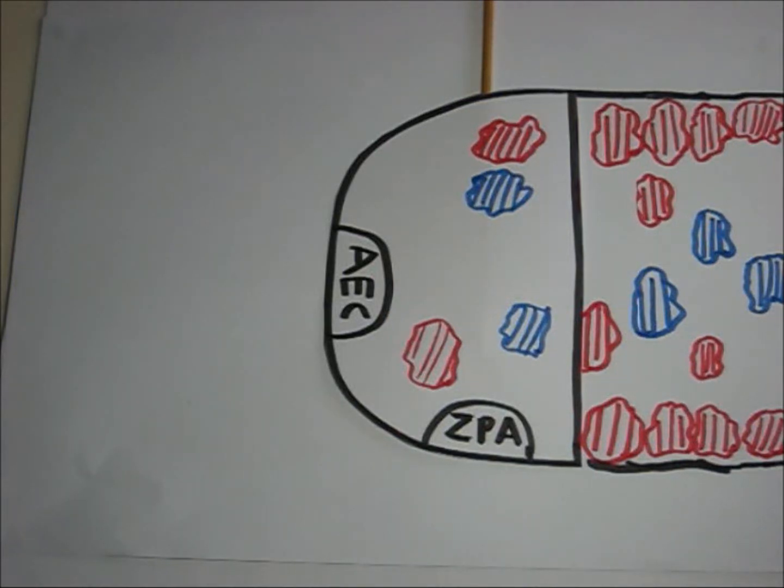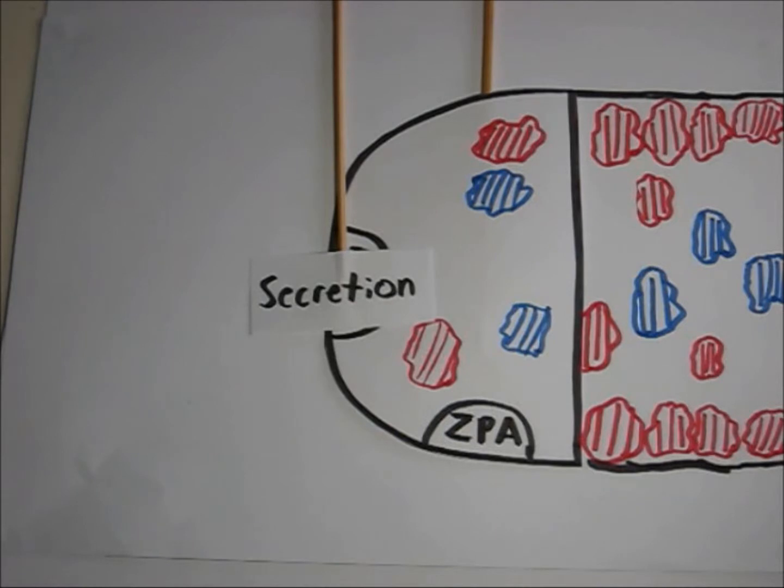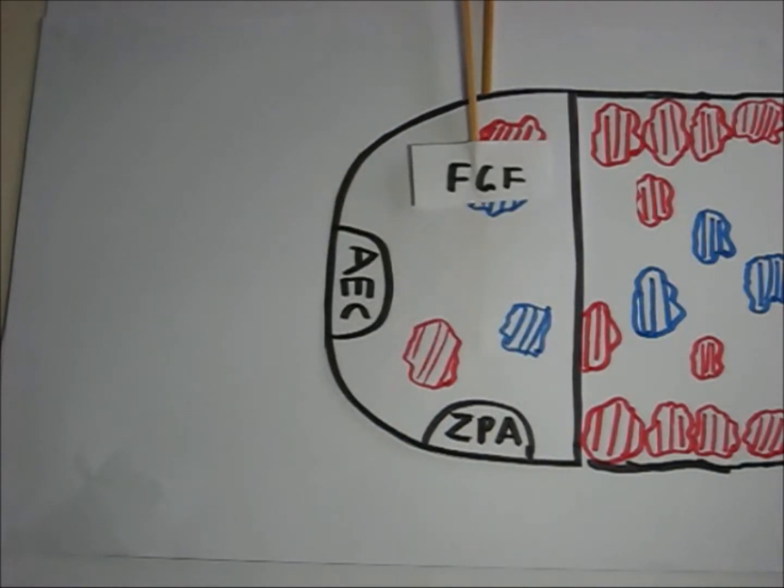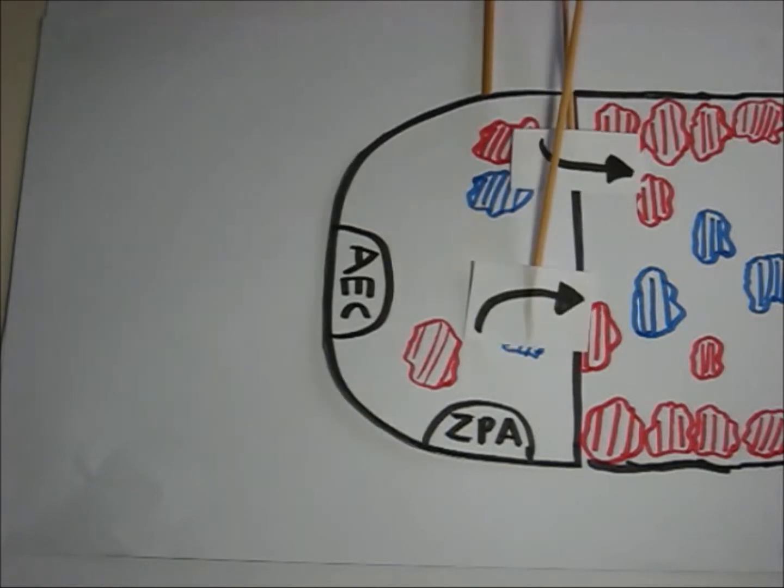The limb bud extension of the regenerating salamander limb following amputation, which is shown here, requires the secretion of FGFs from the AEC, which promotes proliferation of the regeneration blastema.